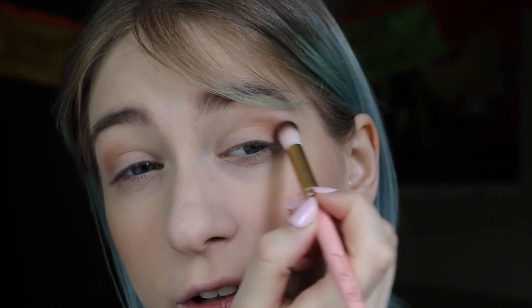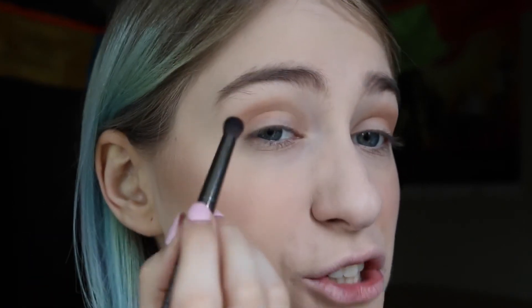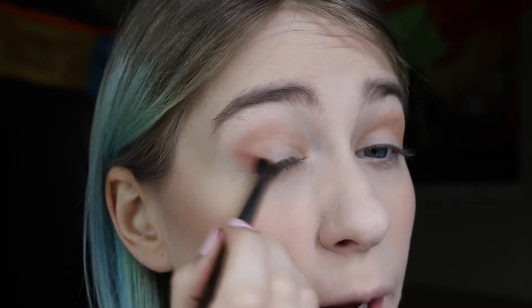I'm applying Burnt Orange to the outer half or outer third and blending it into about the middle part of the crease. Then I'm taking the shade Golden Ochre and applying that to the inner part of the crease. Next, I'm taking a bit of the shade Rialgar — I have no idea how to pronounce it — and I'm going to apply that to the outer V. This shade is really, really pigmented and it's super easy to apply a little too much of it, so I'm going to use a really small amount of product and build up the color slowly.